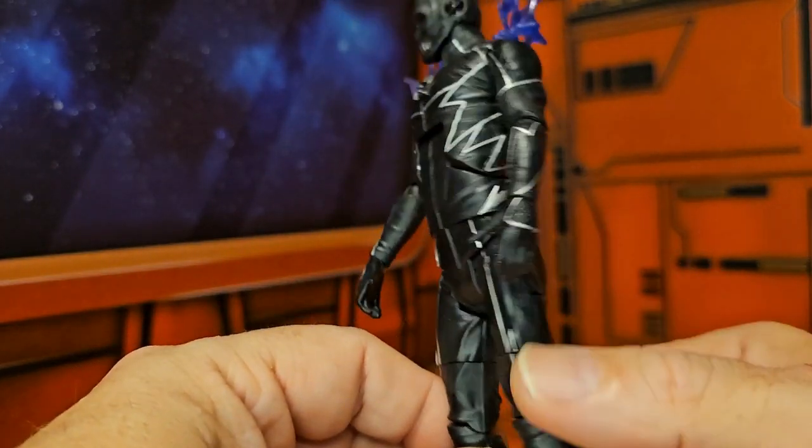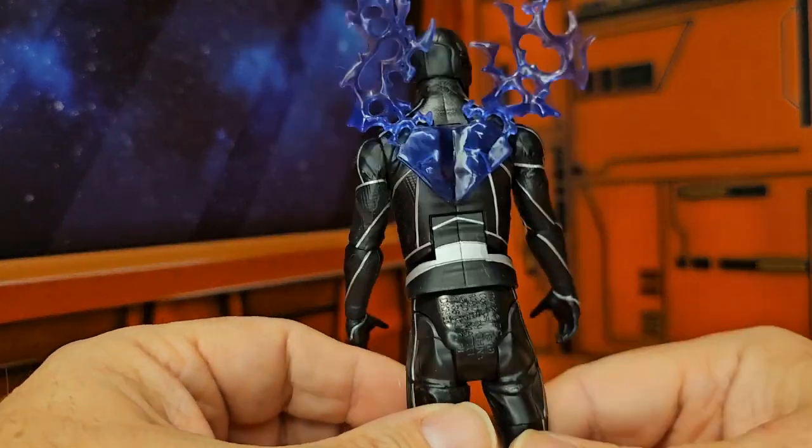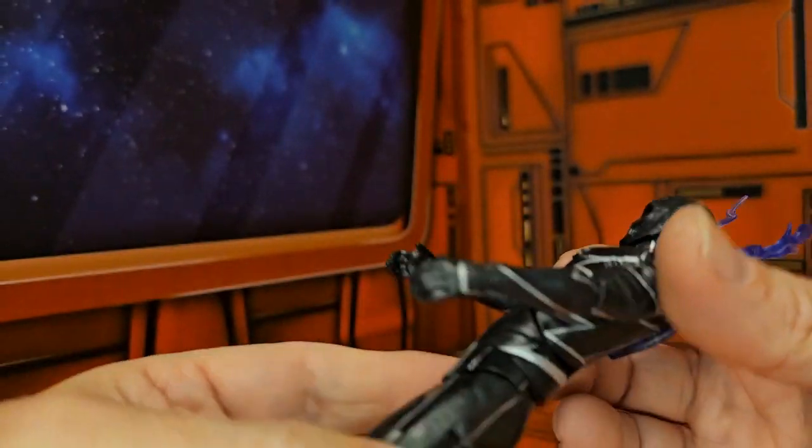Looking at the figure, we see these stripes going through — very nice. But the rest of the figure is just black, and he does have these stripes on the arm as well.